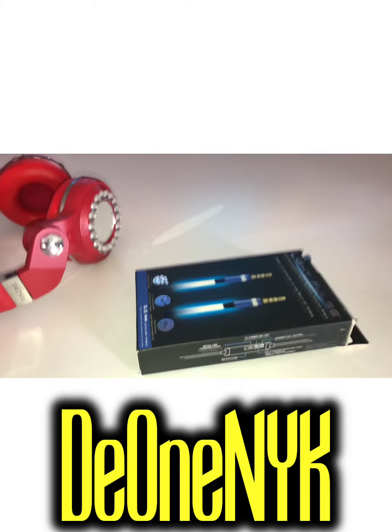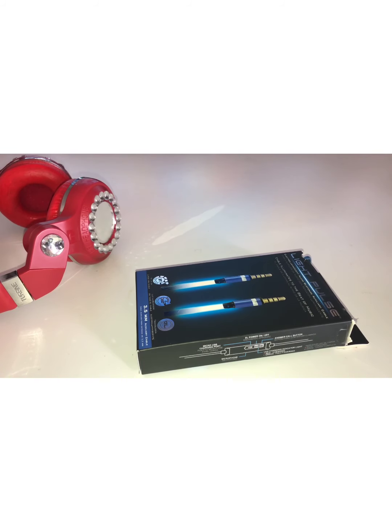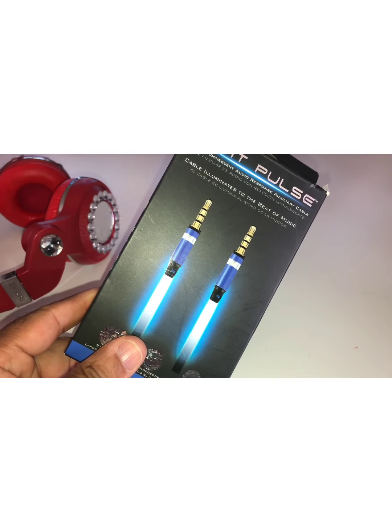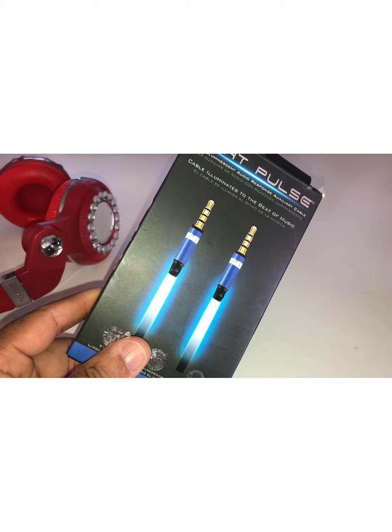What's up people? It's your boy D1, New York King, back at you with another video. And what's up on the review table for today is this — the Light Pulse Electronic Luminant Audio Response, or Glory Cable.